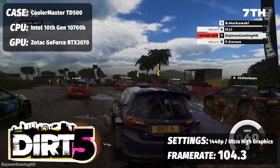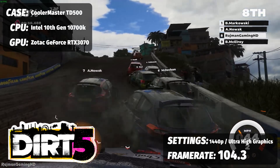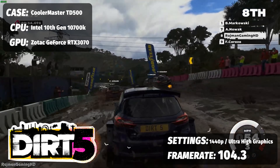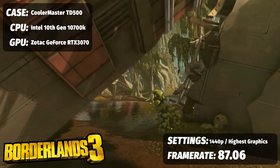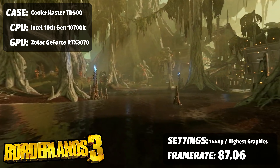We're also going to talk about AMD experiences. First up, Dirt 5 running at 1440p at Ultra — we're sitting at 104.3 FPS, which is more than good enough for some solid racing. To round out the single-player experiences, Borderlands 3 running at the highest graphical Badass power preset saw 87.06 FPS, which is solid.